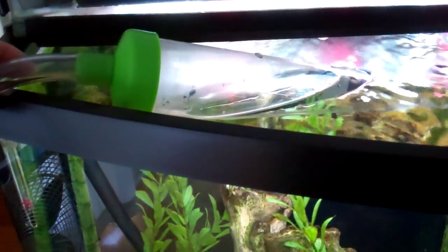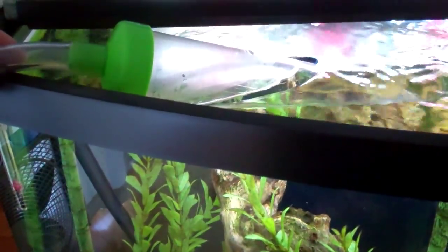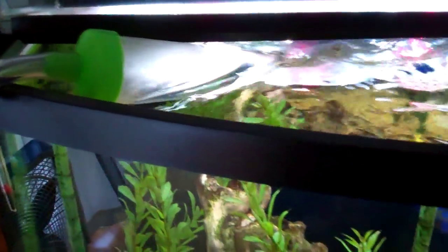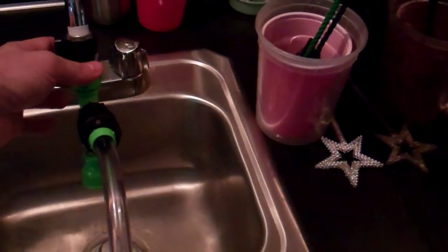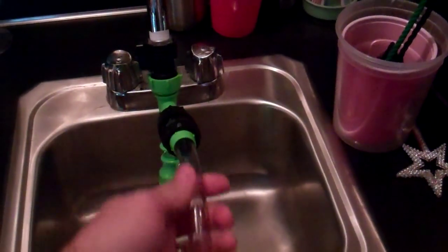I'm going to be doing a partial water change with the Python water changing system — pretty easy to do, there are other videos on it. I'll show you my system. I just set the top in and go over to my sink. You can use the brass attacher or if you've got another converter — I just use this plastic one because it's got a valve — so that's hooked in.